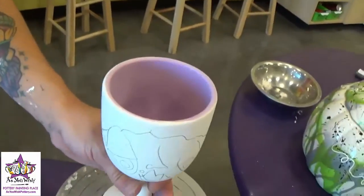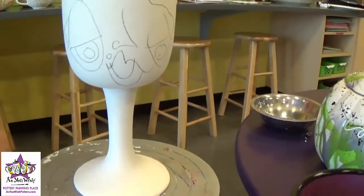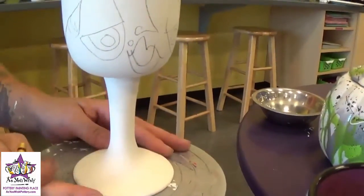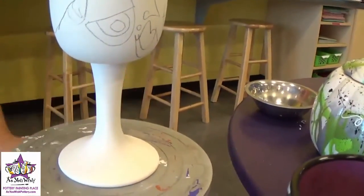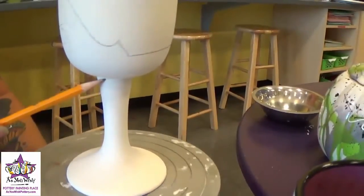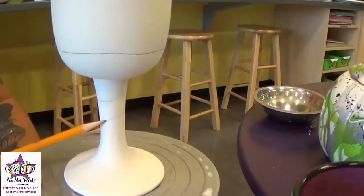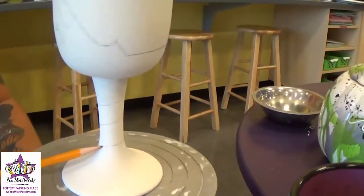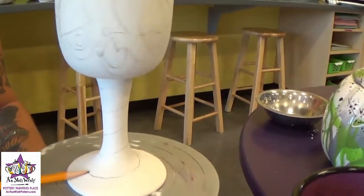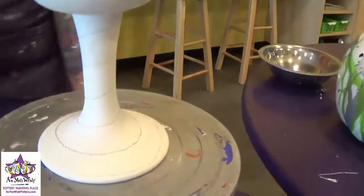Once we have the face sketched on, we're going to add the swirl to the stem of the goblet using the banding wheel. Just center the base of the goblet right in the center of the banding wheel, spin with your left hand, and with your right hand hold the pencil and pull it down really gently as you're spinning — it'll give you that nice swirl as a guideline when you go to paint the black on. It's as simple as that.